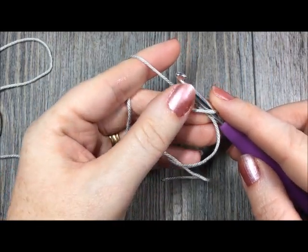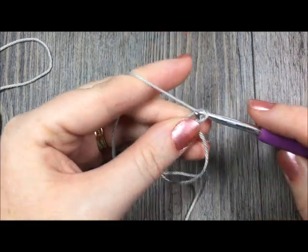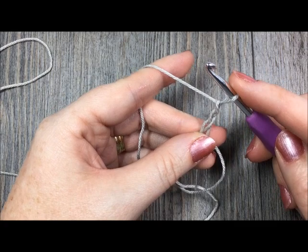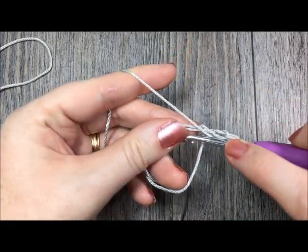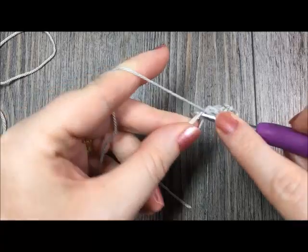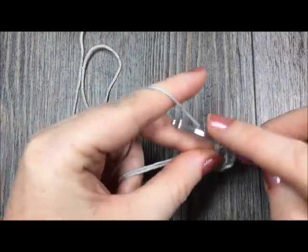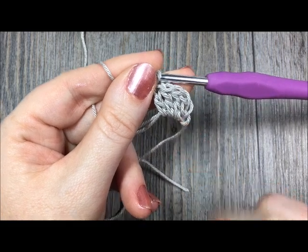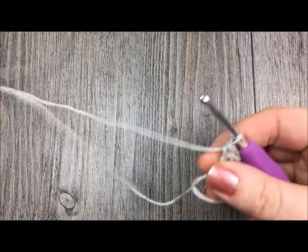The first thing you're going to do in round one is chain three — one, two, three. Next you will work three double crochet stitches into the center of your ring. For the purposes of this pattern, your chained three at the beginning of each round will always count as a double crochet stitch. I'm just going to pull my magic ring a little bit tighter so it's not as flimsy.